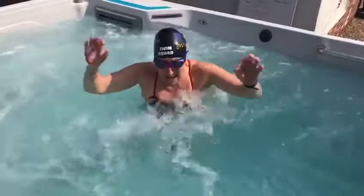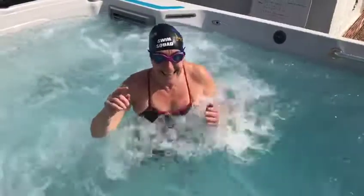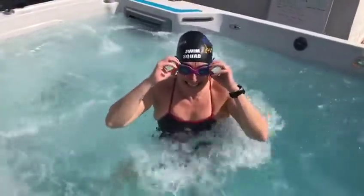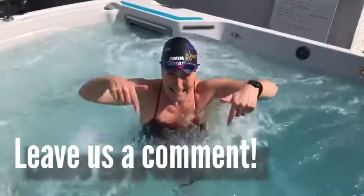It's all about stroke counts. The best swimmers in the world know how many strokes they take for their distances. So it's goodbye from the Endless Pool — leave your comments below.